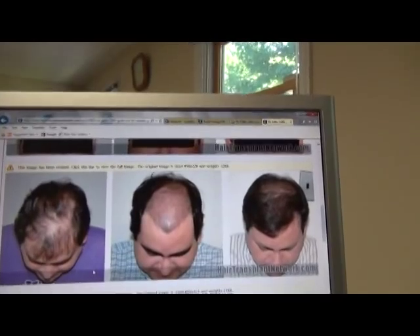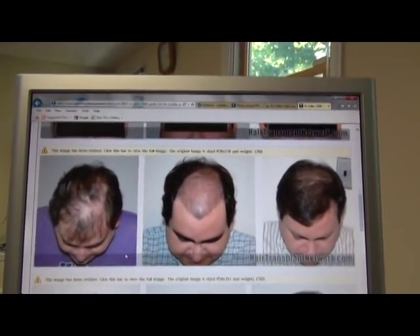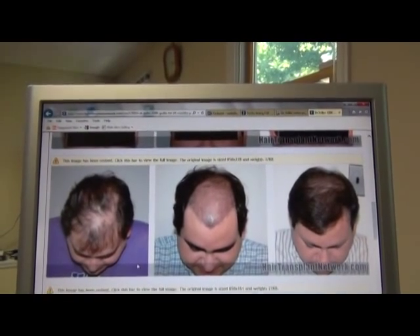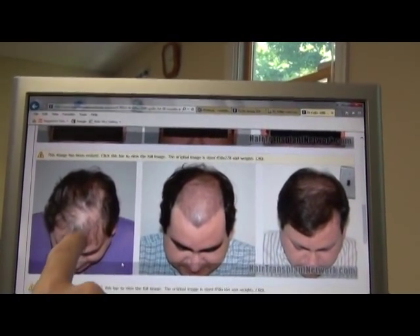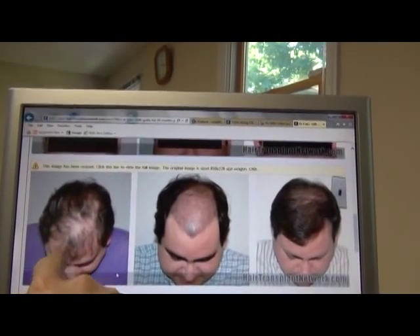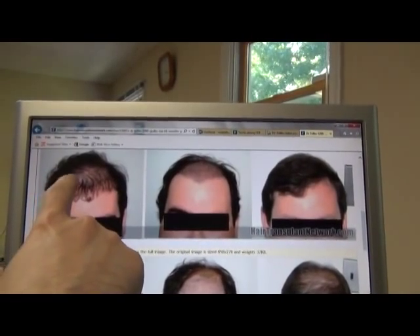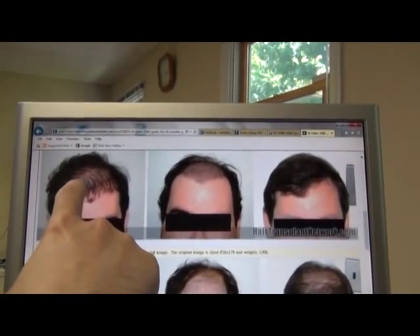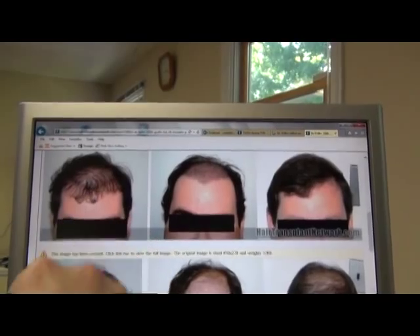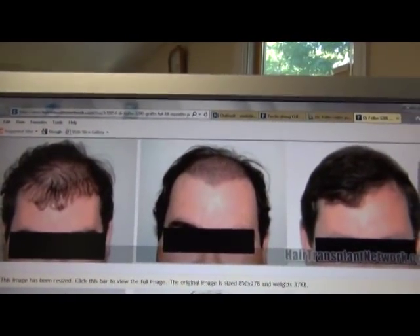That's the front view. The down view, you can see him looking straight down — I find this to be the most honest view in hair transplantation. Here, you can see he did have some grafts implanted before he visited me. Looking at the top photo, you can see some mini grafts, maybe even some plugs based on the size of it.